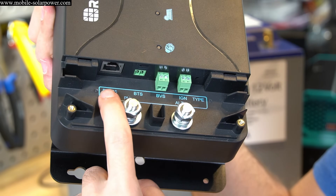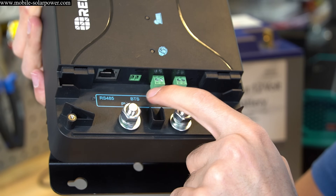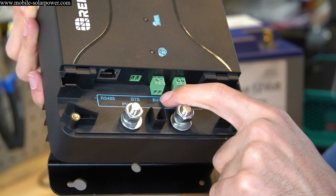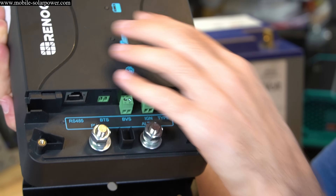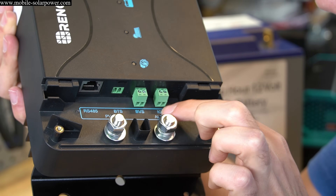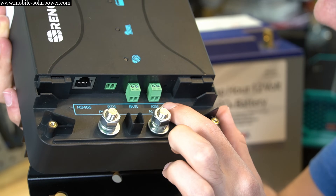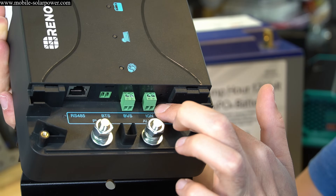On the side there's a communication port, a BTS for the temperature sensor, and a BVS — battery voltage sampling — which tells the unit the exact voltage directly from the battery. There's also an ignition input for use with a smart alternator, if you want to be able to turn it on manually.